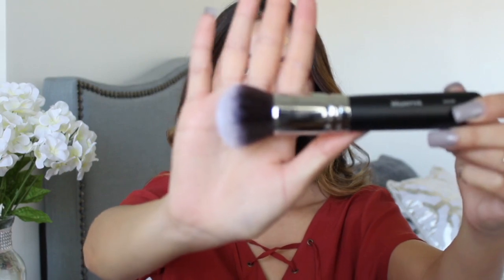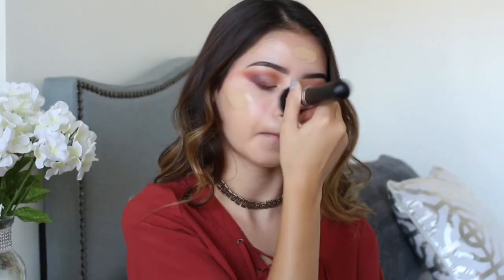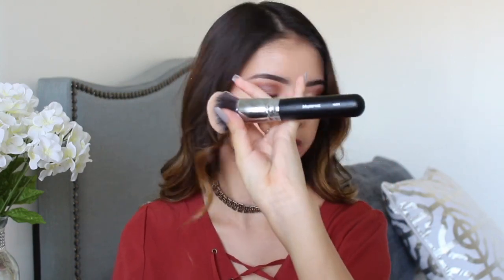Now I'm going to apply my Fit Me Maybelline Foundation in color 220 and just dot it all around my face. To blend it in I'm going to use my Morphe M439. This brush gave me no streaks — it was my first time using it — so I really suggest you guys get this foundation brush.